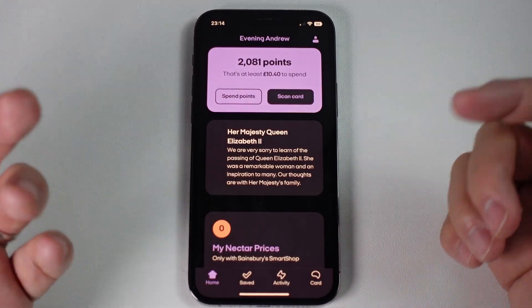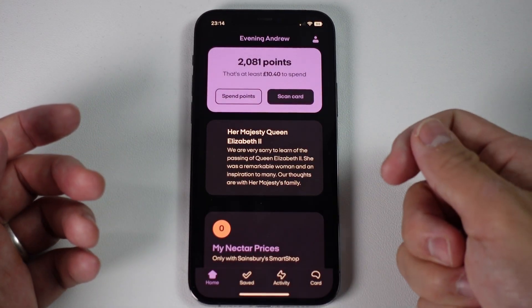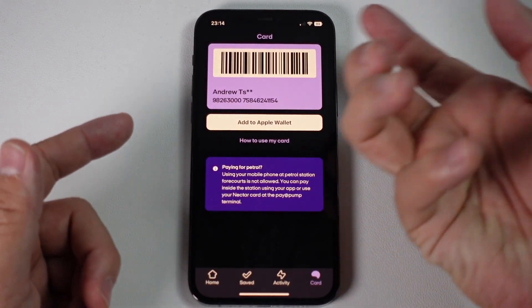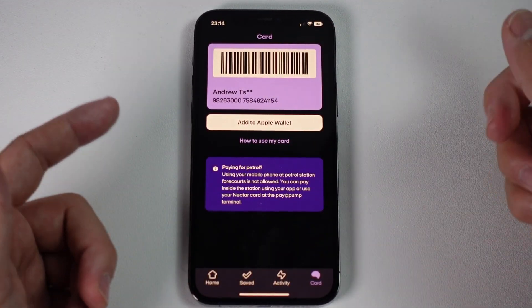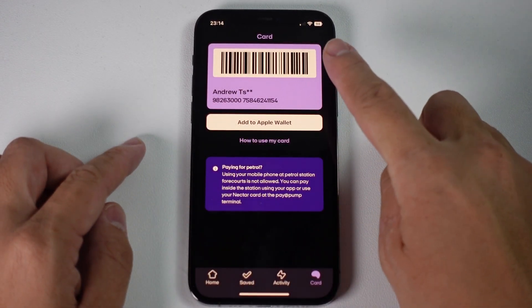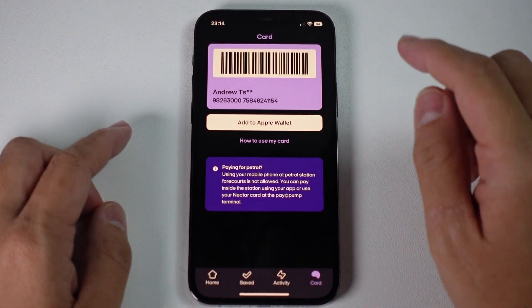If you want to use this in a shop — for example, in Sainsbury's when you're at the till and you want to earn Nectar points — you can access your card and scan it under the scanner to collect points from your purchase. However, the most convenient way to do this is not necessarily to use the app, but to add the card to our Wallet.